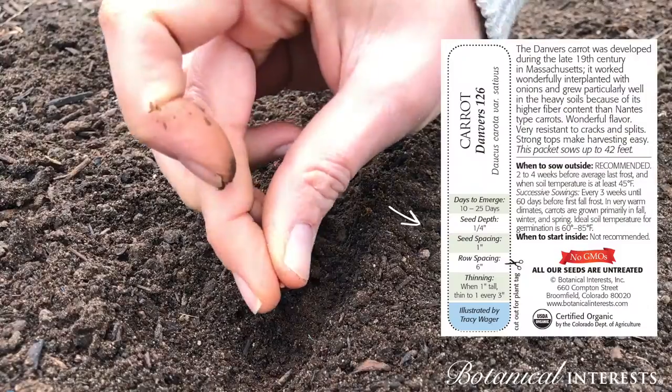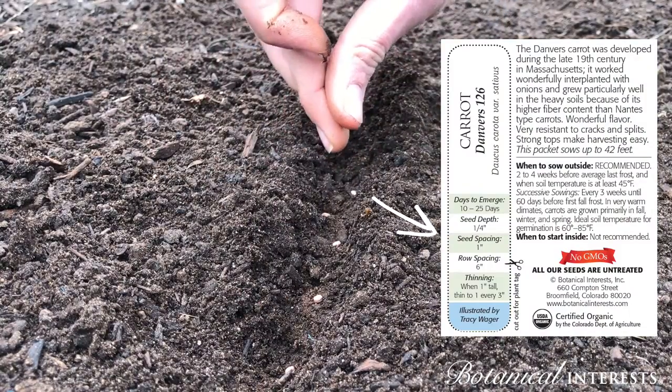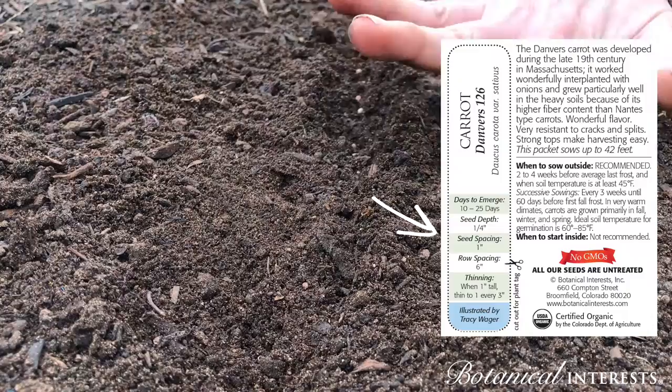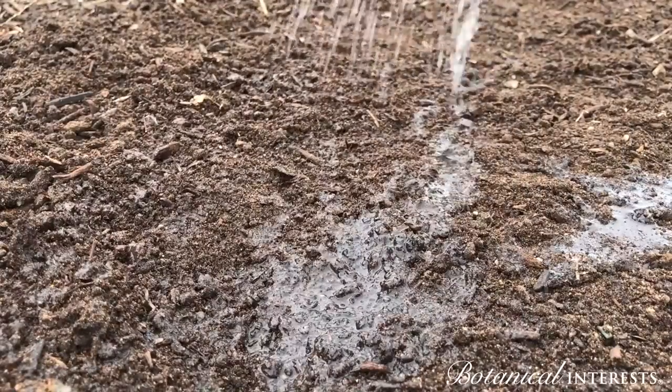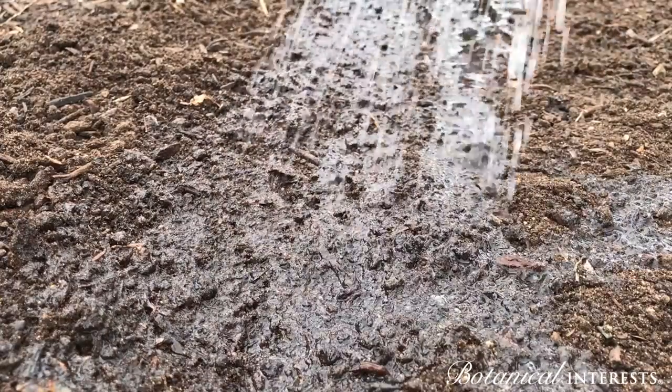Sow seeds at the recommended depth and spacing. Keep soil evenly moist but not soggy until germination.